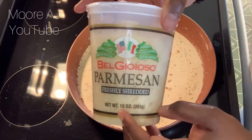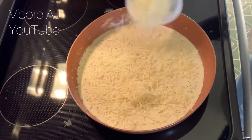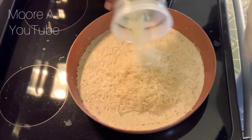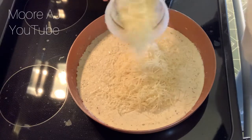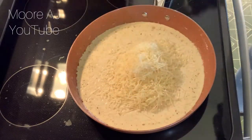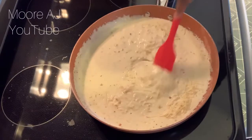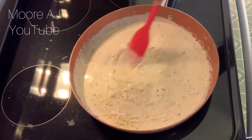This is a 10-ounce container of Parmesan cheese. I'm only going to use about nine ounces because I want to save a little bit to top off my dish at the end. I want to make sure my seasonings, cream, and cheese are thoroughly blended together, and the cheese is melted before I add my pasta and shrimp.